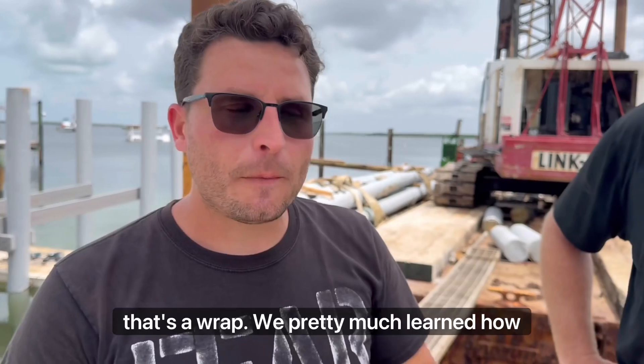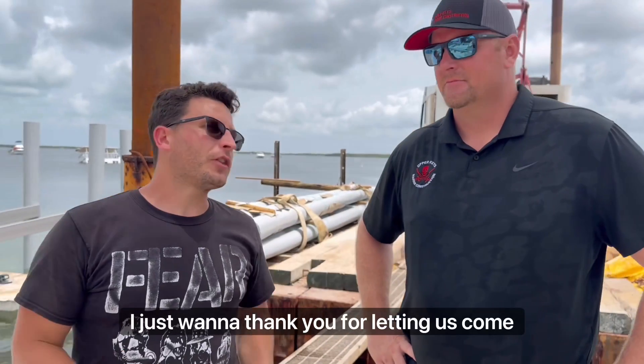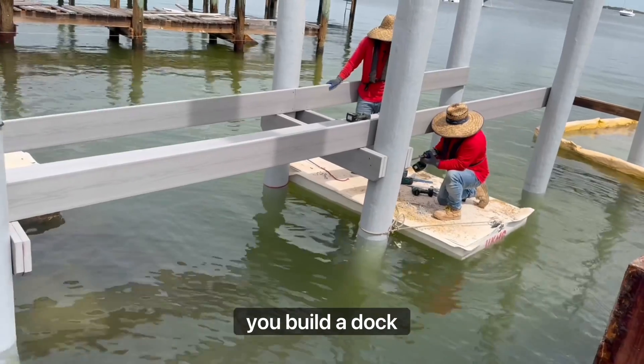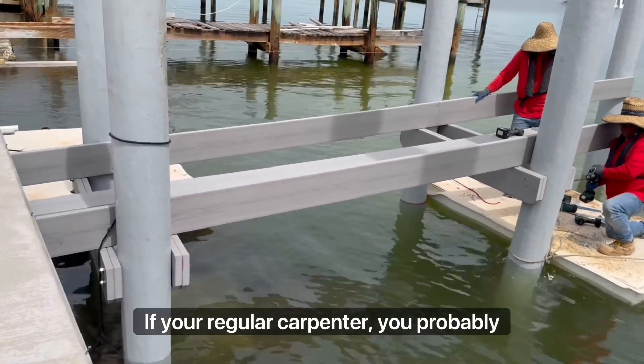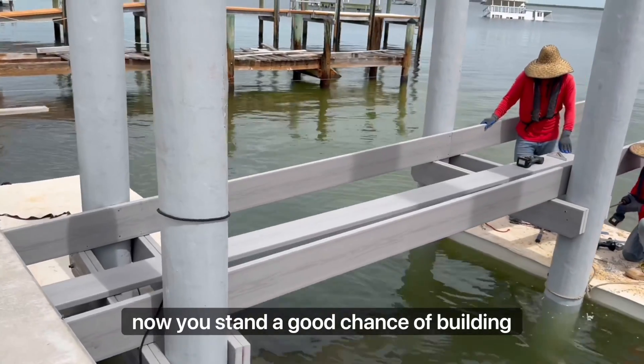That's a wrap. We pretty much learned how to build a dock today, thanks to Adam at Upper Keys Marine Construction. I just want to thank you for letting us come out and basically taking me to school today. That's how you build a dock. If you're a regular carpenter, you probably have no idea what they're talking about, but now you stand a good chance of building one.